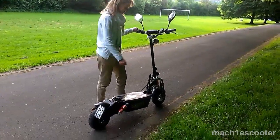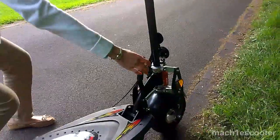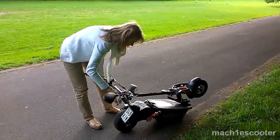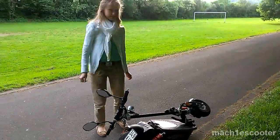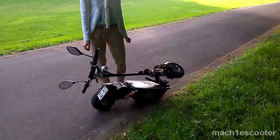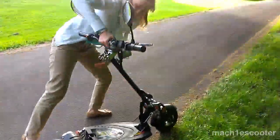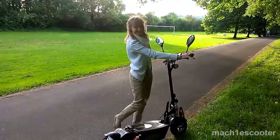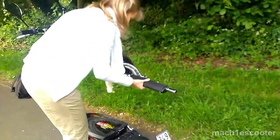To fold the scooter, you need to pull on the lever towards yourself. But be careful and watch your head, as the handle comes down quickly and can bang you in the head really hard. To open the scooter, push down on the lever at the front, then grab the handle and fold it up until it clicks in. Finally, put the seat post back in and lock it with the safety pin.